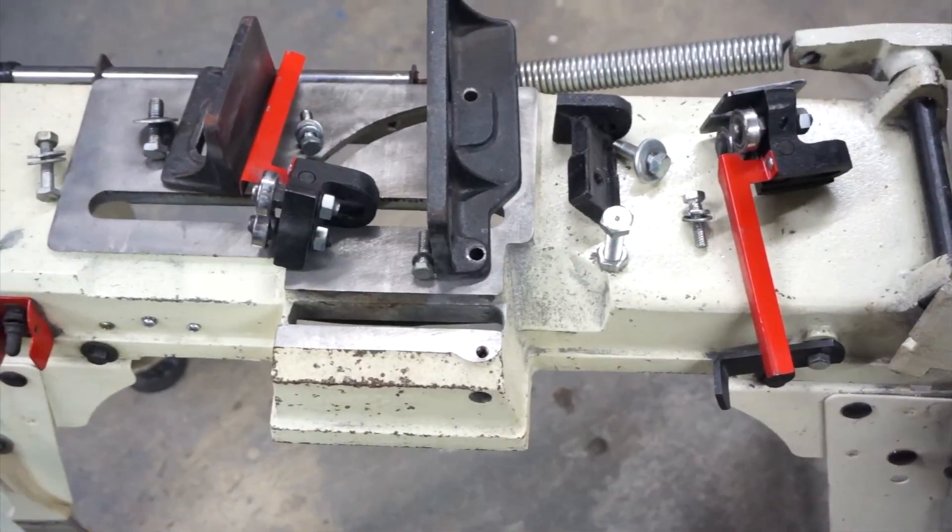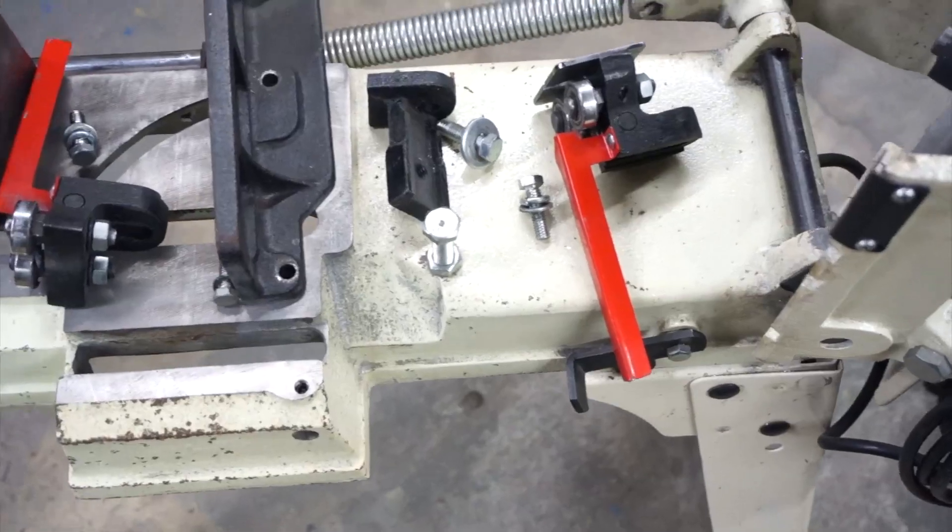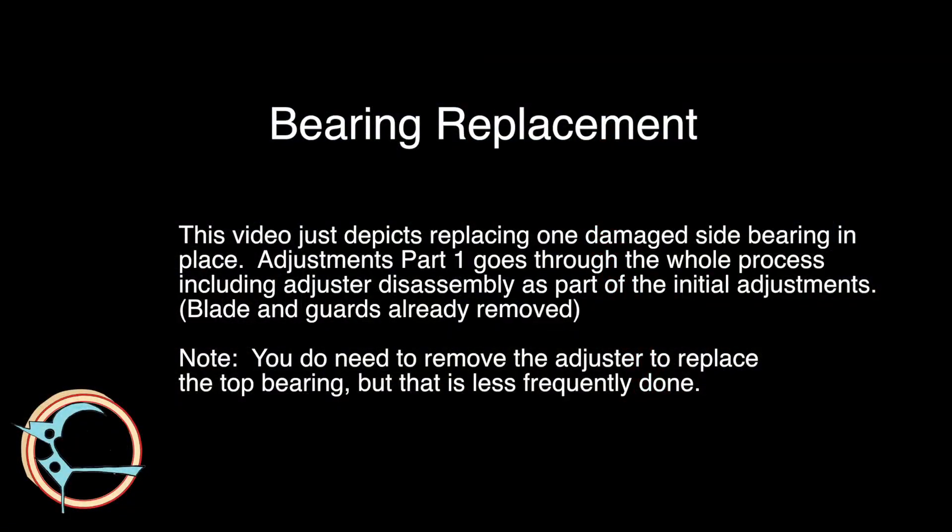Your time is valuable, so I will speed up the video whenever possible. This is a module about hardware upgrades, so I will only portray replacing the side bearings in place here. The adjustments part 1 video will cover the process for preparing the saw for necessary adjustments the first time, and a completely different method of replacing the bearings will be presented there.